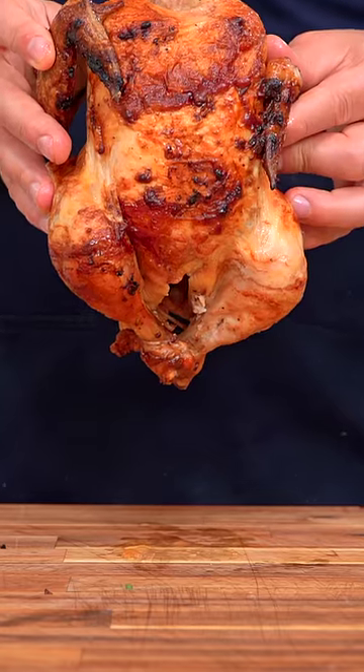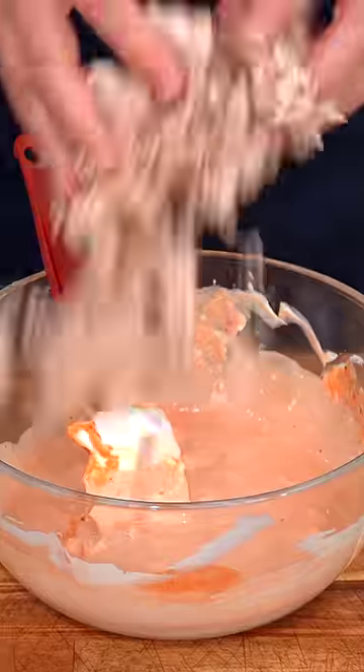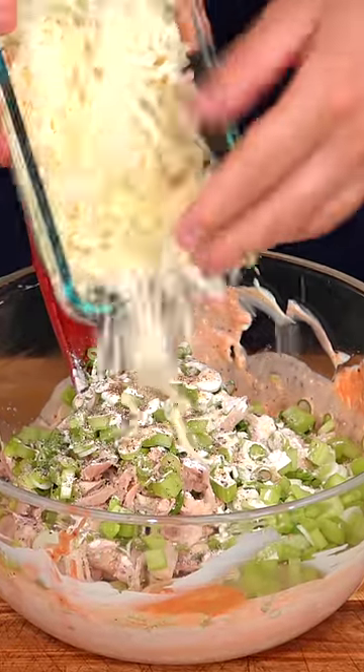Start with a rotisserie chicken and just go ahead and shred it up. For the filling: mayonnaise, cream cheese, red hot sauce, green onions, celery, onion powder, garlic powder, salt, black pepper, and shredded mozzarella cheese.